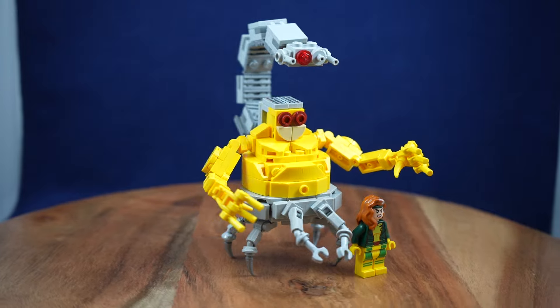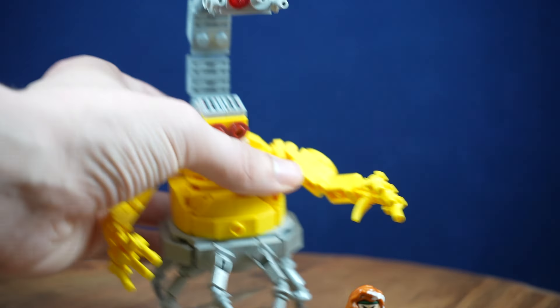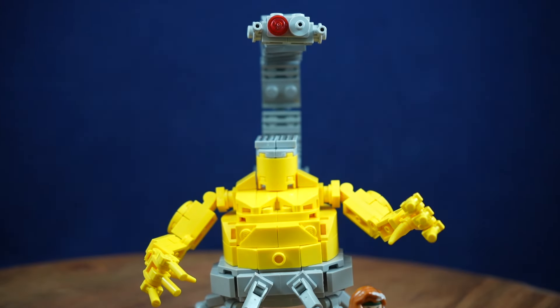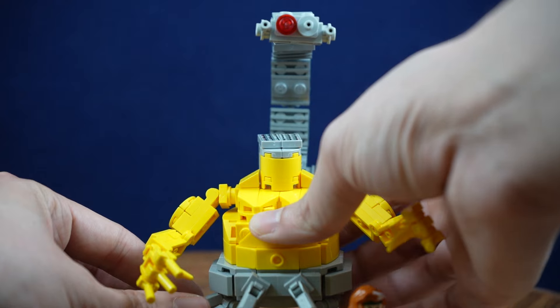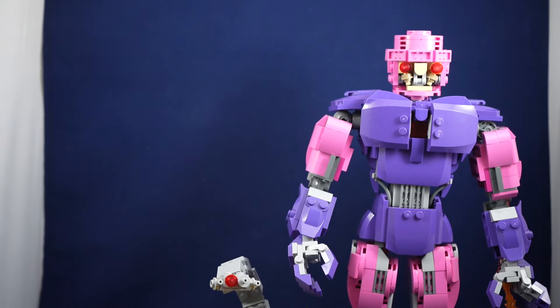I'm happy with the scaling and the level of articulation, and at the moment there's not a whole lot I would personally change. One thing I am going to be looking into is finding another option for the head — either a sticker or printed in some way. I did come up with an alternative design for the head which isn't a super big change; it'll have the same articulation scheme, but it would be great to get an actual face on there to make it more recognizable. It still has the rotation, so it wouldn't be a downgrade at all to have the printed version, and there is the brick-built version as a fallback if a printed one doesn't get made.